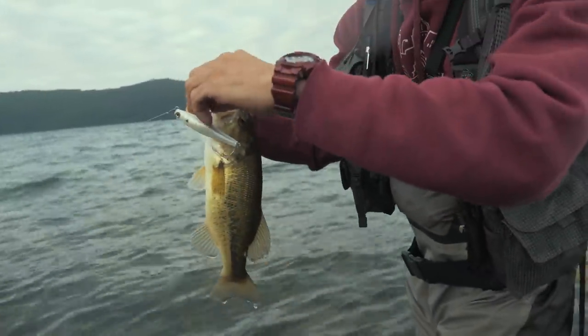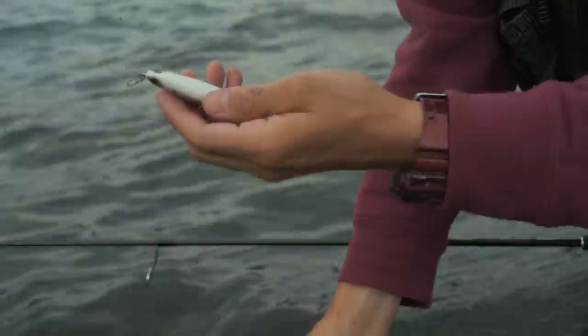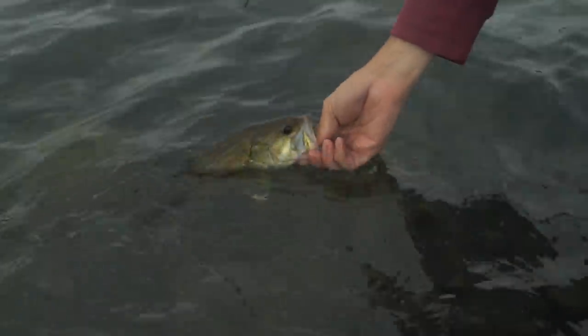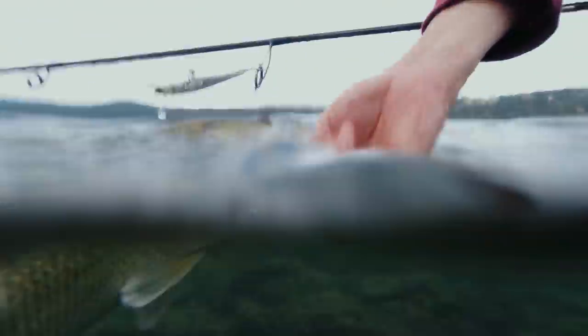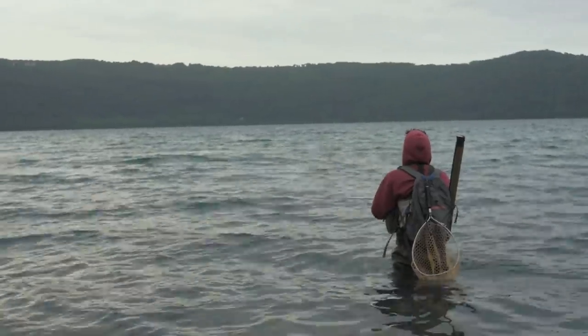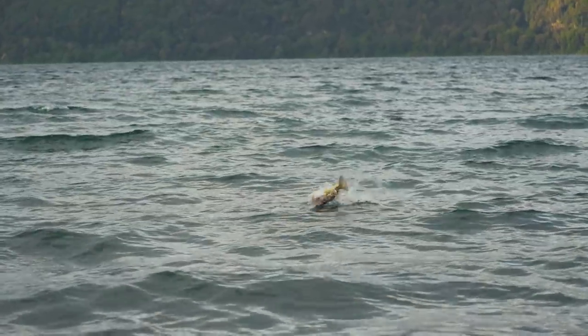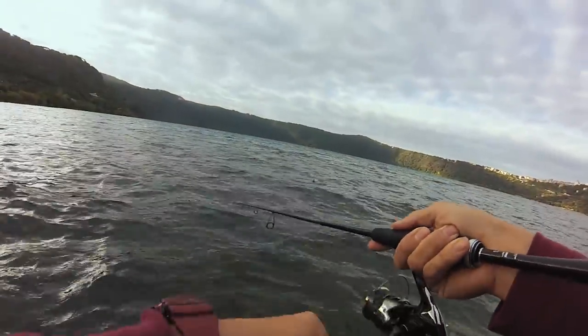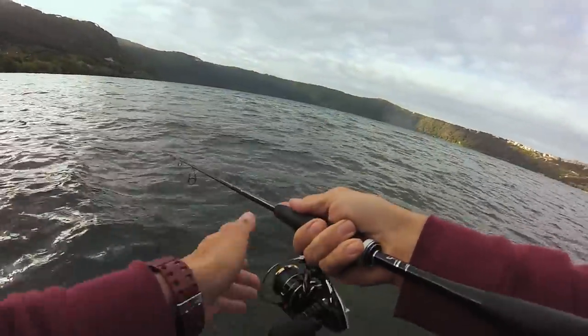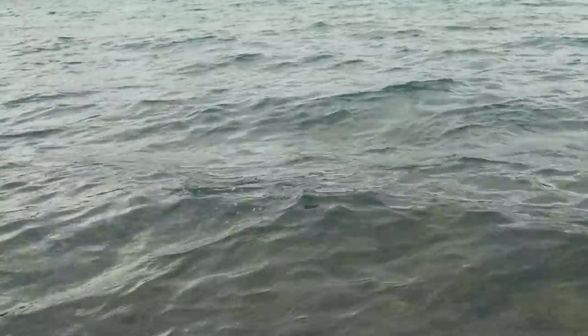Here's another small one. I changed color — put on a VTD with a completely white back to be more visible given the very low light conditions. Then a bigger bass — it came unstuck but I could see it was still there, so I recast and got it. It had followed the lure right in. Another small one, unstuck again. These fish are all relatively small but hitting aggressively.